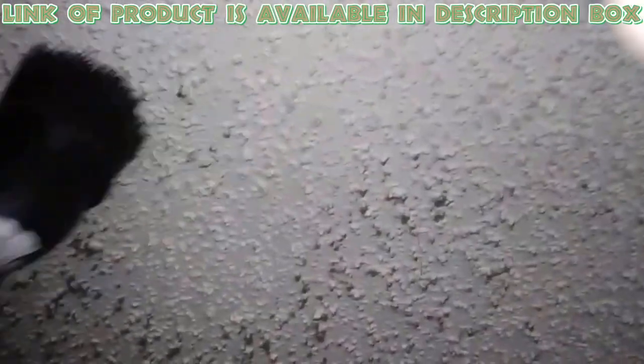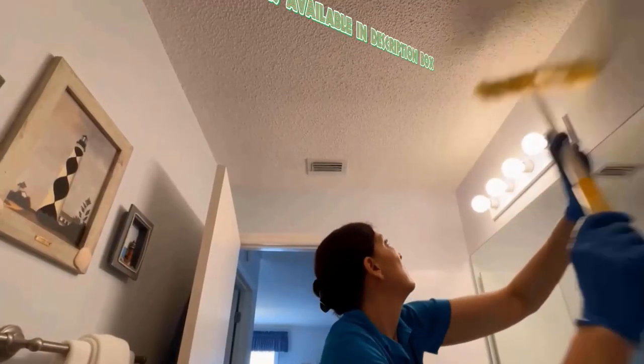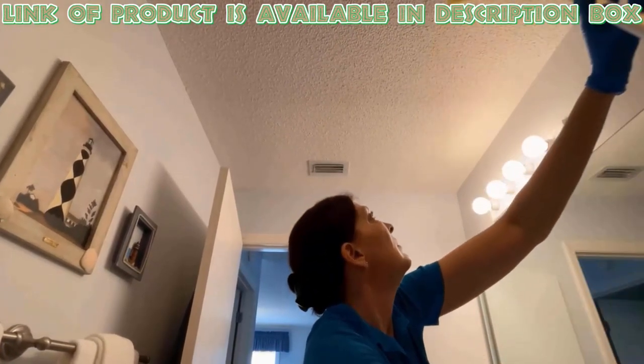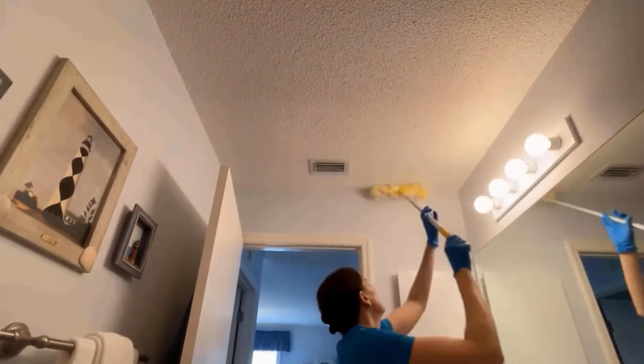Vacuuming will be the best choice for most people when it comes to cleaning dust, cobwebs, and other environmental soils from a popcorn ceiling. A long-handled feather or microfiber duster can also be used to clean a popcorn ceiling.